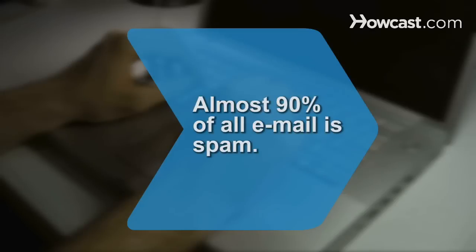Did you know? According to a 2009 report, spam accounts for almost 90 percent of all e-mail.